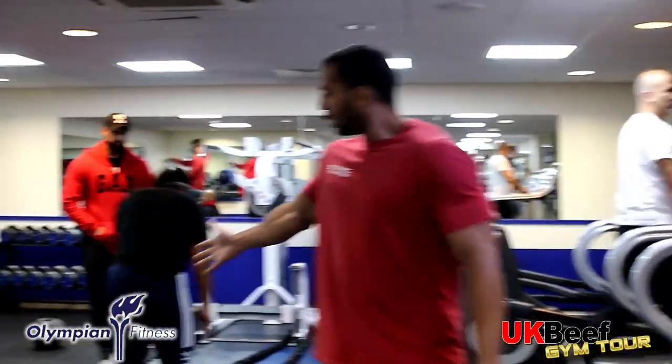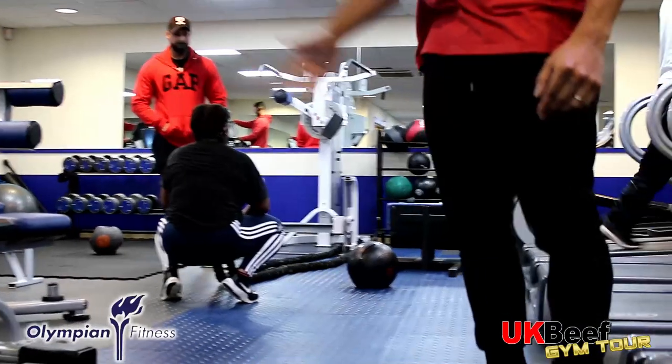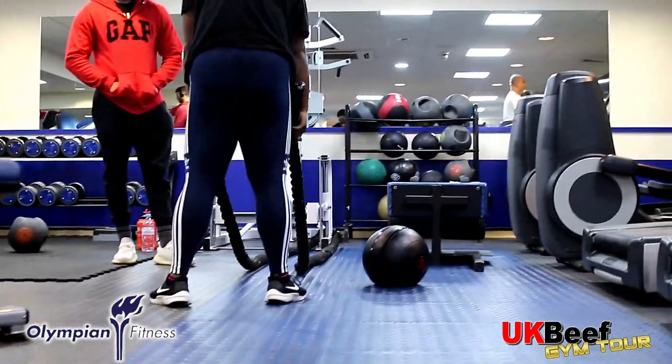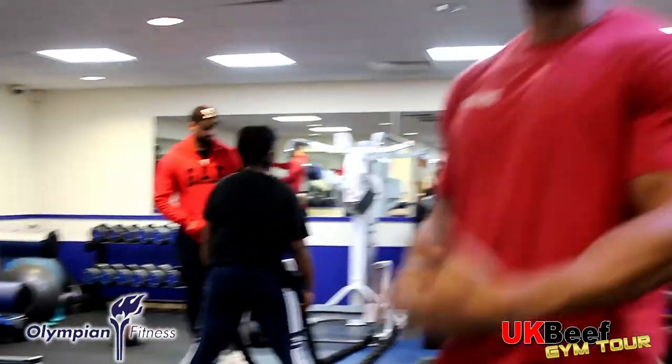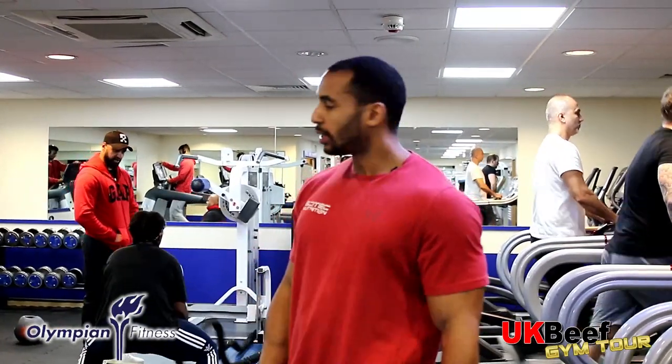There's also some functional stuff — battle ropes, kettlebells over in the corner, and a bit of space to do some stretching and whatever other core exercises you want to do.